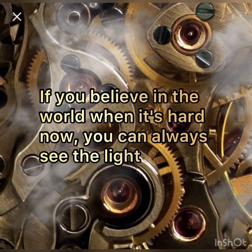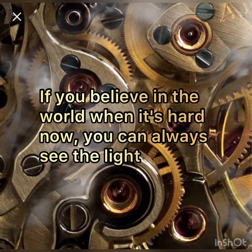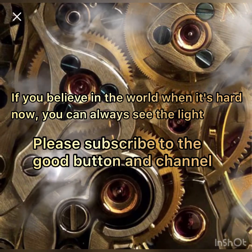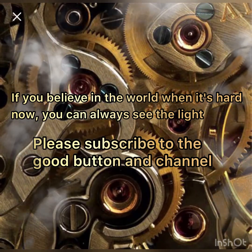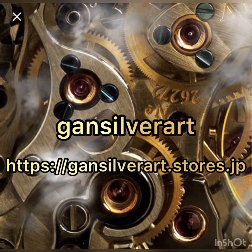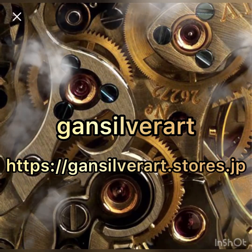If you believe in the world when it's hard now, you can always see the light. Thank you for watching. Please subscribe to the channel and click the like button. Thank you.